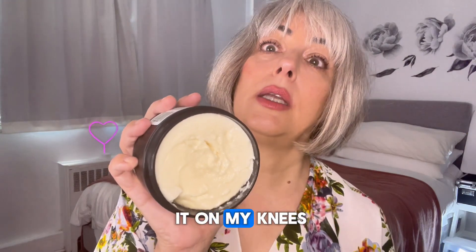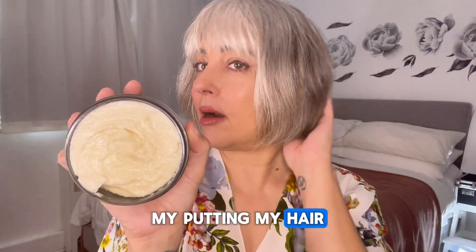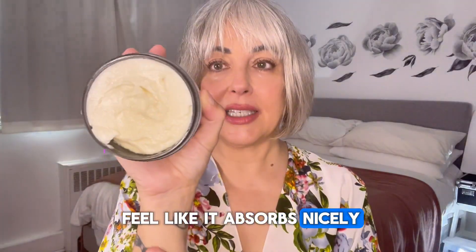Sometimes I might put it on my knees — it might have too much. Might put it there, might put it in my hair. It's just because I feel like it absorbs nicely.